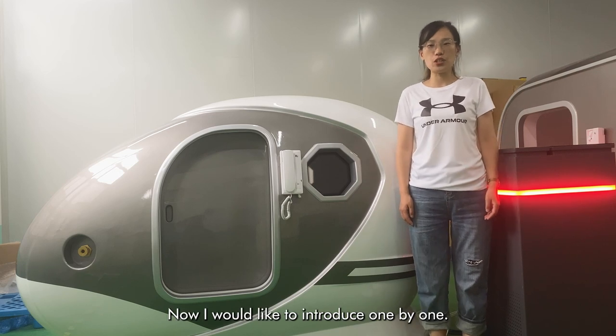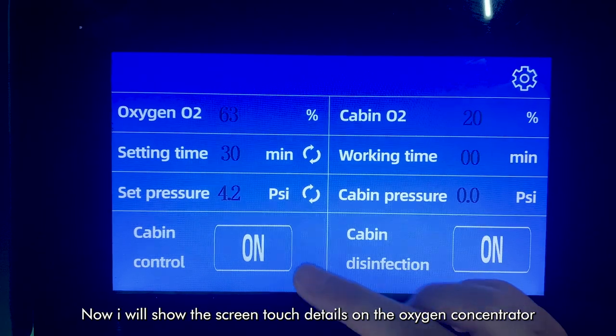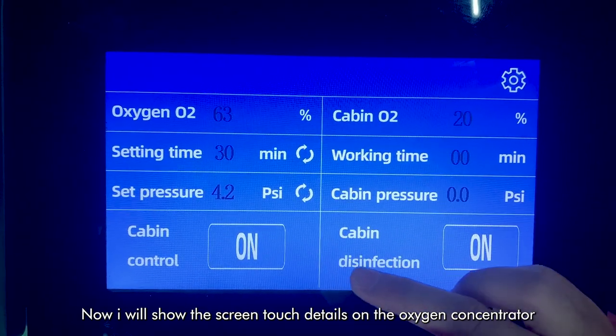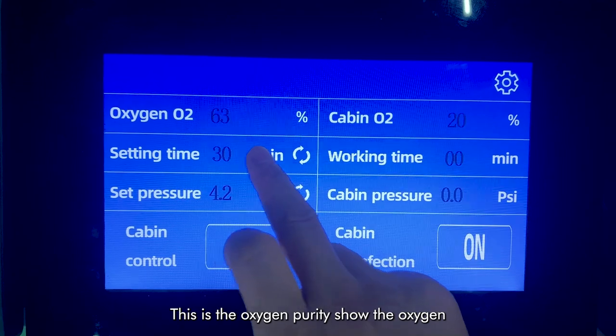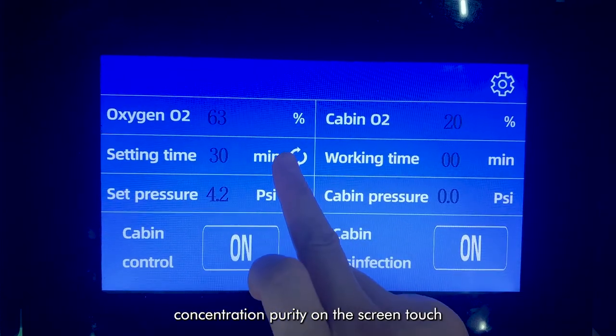Now I would like to introduce one by one. I will show the touch screen on the oxygen concentrator. This is the oxygen purity — it shows the oxygen concentrator purity on the touch screen.